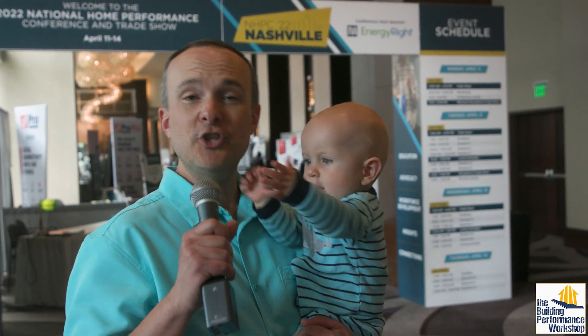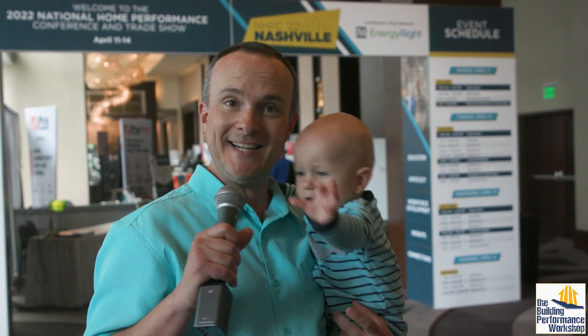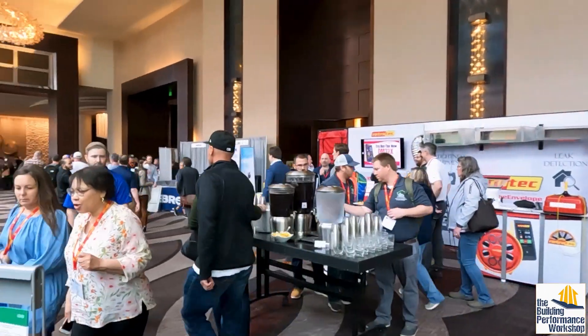We're at the end of our South Central tour shooting for Home Diagnosis season three. My co-host is very excited to show you some of the stuff on the trade show floor at the National Home Performance Conference, which is in Nashville this year. So let's go in and see some of the latest and greatest in tools and equipment.